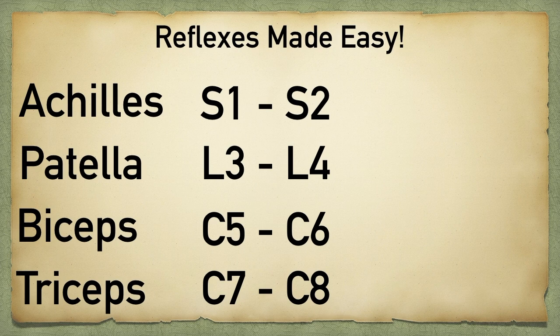You can take the nursery rhyme and apply it to the reflexes. So we have 1-2, buckle my shoe — this will help you remember Achilles, S1-S2. 3-4, kick the floor — this will help you remember that the patellar reflex is L3-L4. Remember that the patellar reflex results in knee extension, which correlates with kicking the floor.